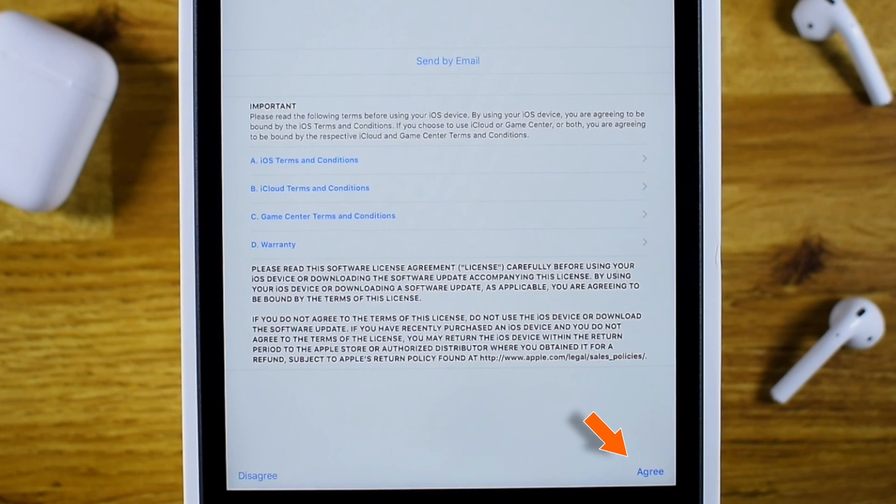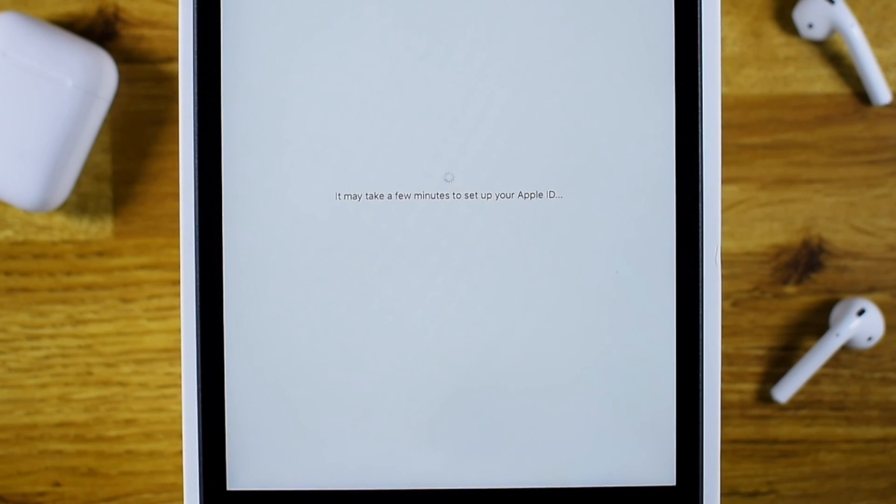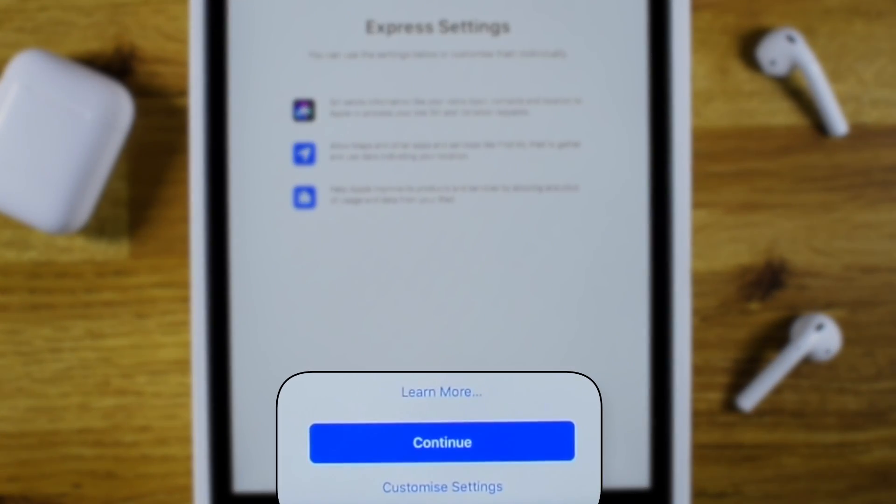Now agree to the terms. Here you can hit Continue to use Express Settings and everything will be set up automatically, but I would suggest customizing settings manually. So let's do it.